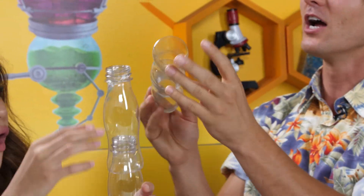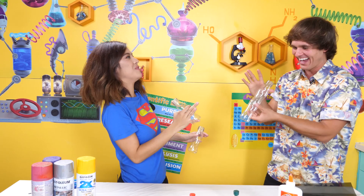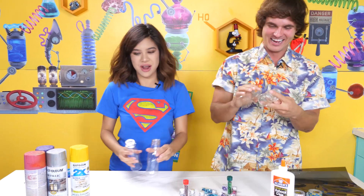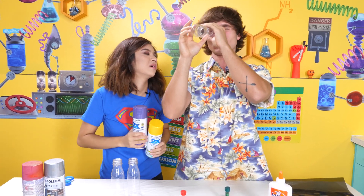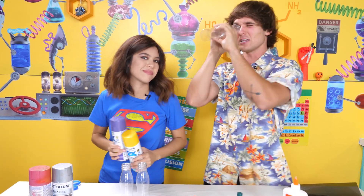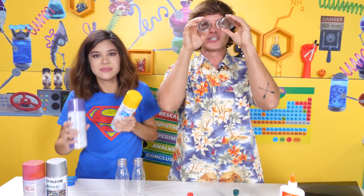We could technically make like a telescope if it was just like this — it's so magnified! If you wanted to, you could make like a really long telescope, like a solar eclipse telescope, but we're not making those. We're not doing that! We're doing binoculars!